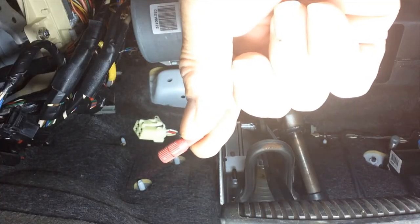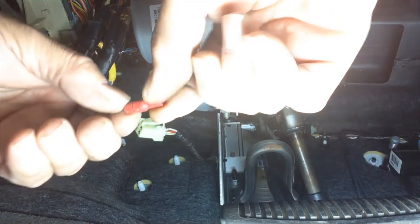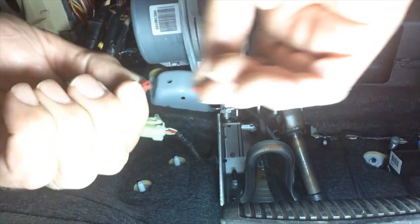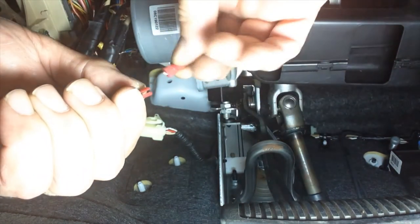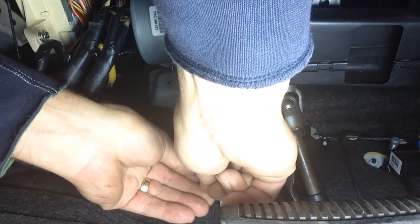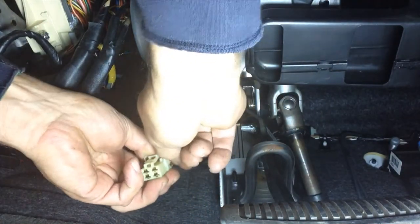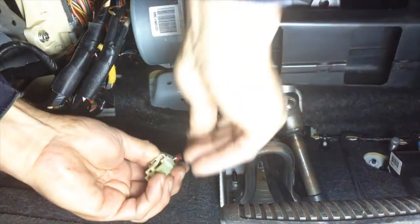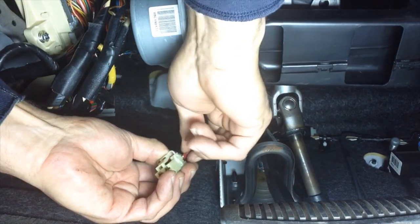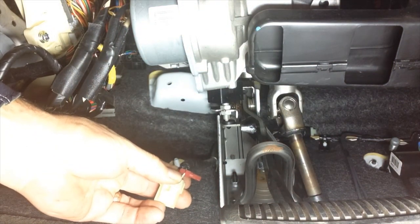To make our connection for the brake signal, we're going to use a posi-tap connector. Unscrew the posi-tap connector that came with your kit — you'll have two pieces: a piece with a groove and a piece with a needle. Put the groove over the wire, keeping it back a little bit off of the plug. Screw the tap back together, making sure you don't cross-thread it. Crank it down until it stops — we don't want to smush the wire.